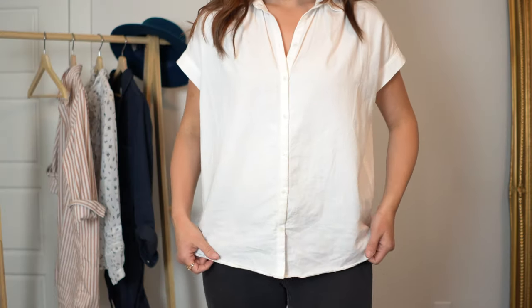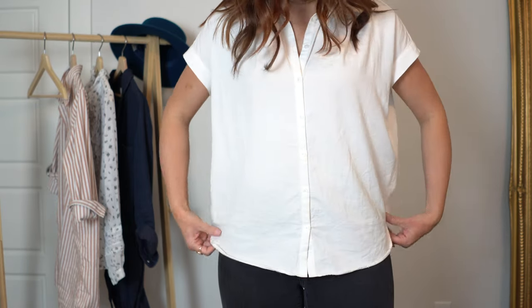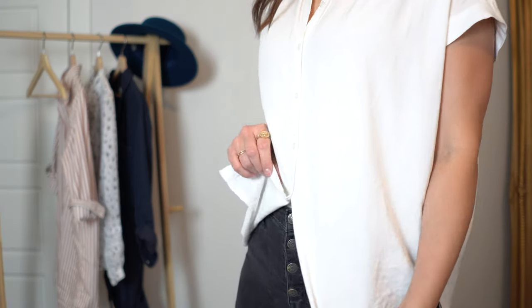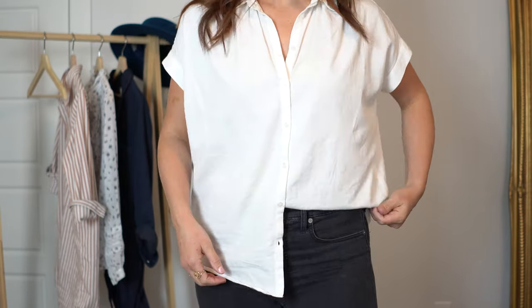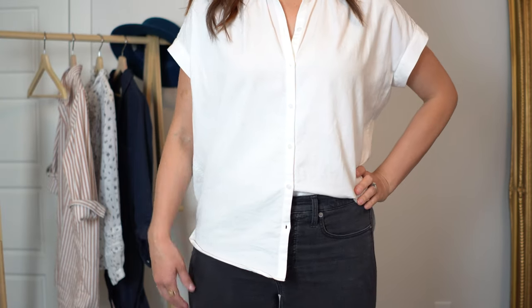This next look I'm sure you have seen all over Instagram — people just look so put together but casually undone — and that is the half tuck. You will typically wear a button-up shirt when doing a half tuck because you need to split the shirt. Unbutton your shirt from the bottom up until you reach the waistband of your pants. Take the side that is underneath and instead of tucking your shirt into the center of the waistband, tuck it just right above your hip bone. This is going to help everything lay a little bit smoother.